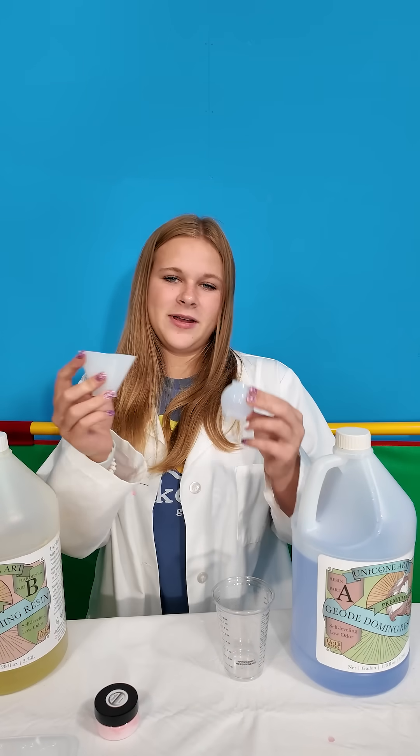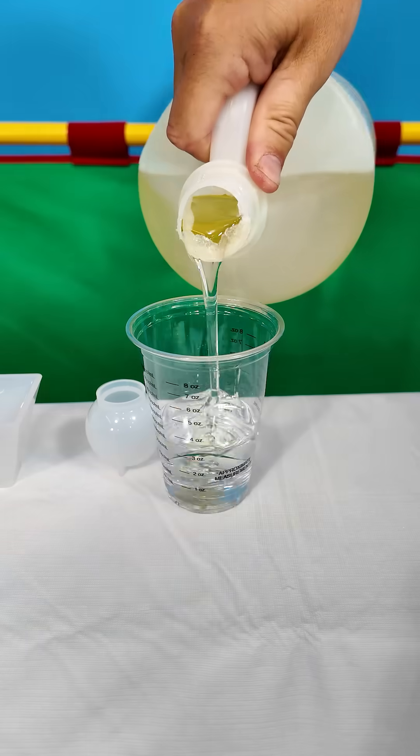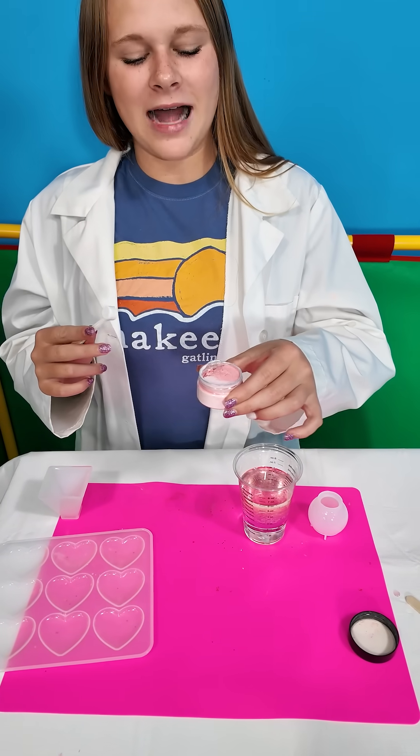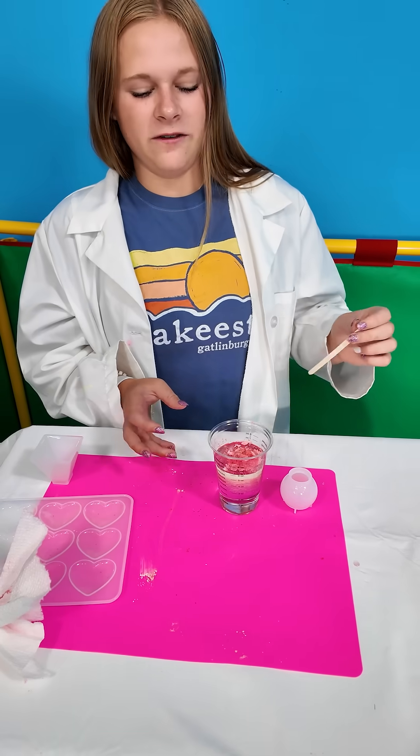We're gonna make a color changing ball and pyramid. First we add three ounces of resin A, then three ounces of resin B. The next step is adding three scoops of this thermal activated powder. Time to stir for three minutes.